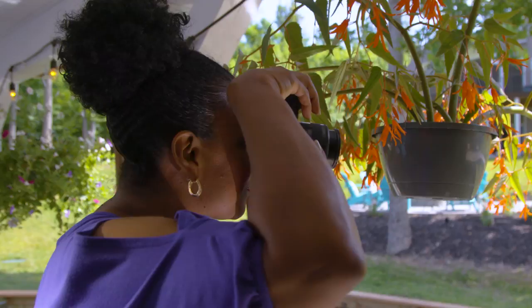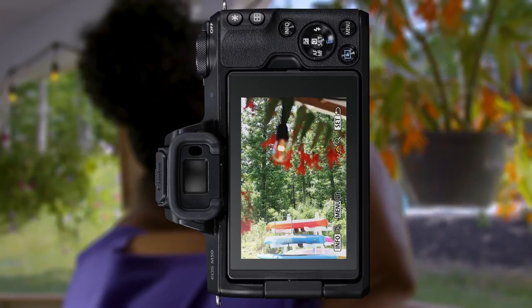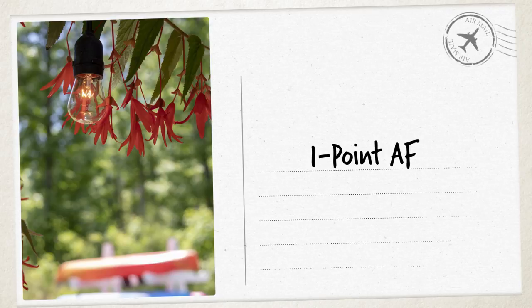If you want the most precise control over focus, turn on One Point AF. This uses a single point that you move around manually within the 99 autofocus points. You can now choose exactly where focus is set.